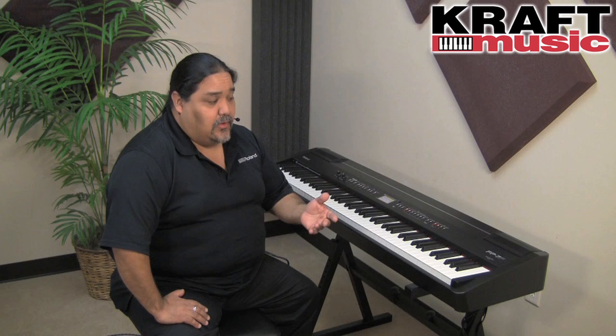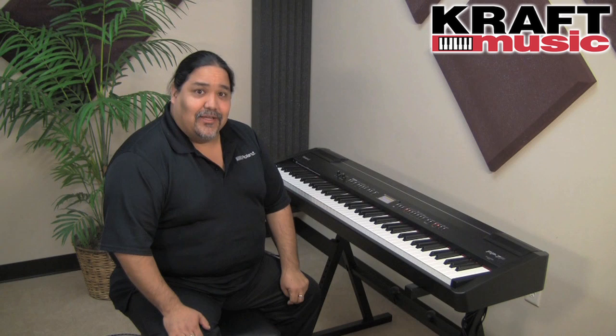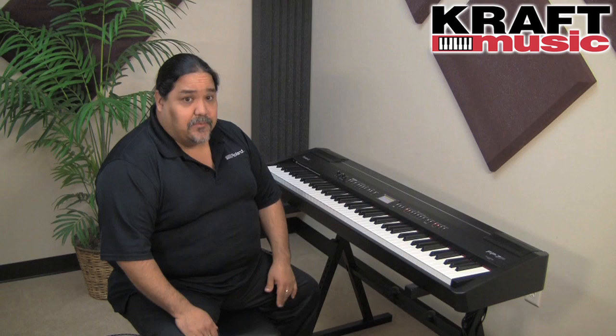The FP7F is a great digital piano. It's perfect for home use, also perfect for studio, and also perfect for live. Some of the great features on it are great speakers, so it sounds wonderful. But if you need more, you can plug into amplification, be it through monitor speakers or an amplifier.